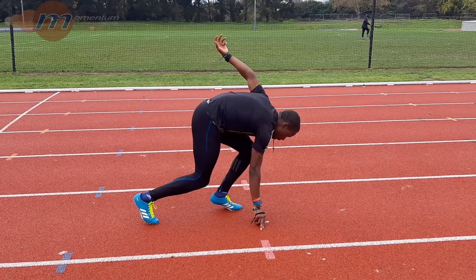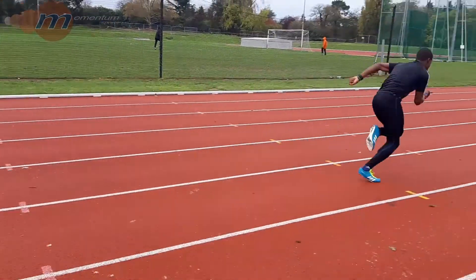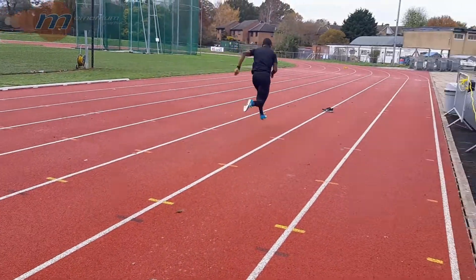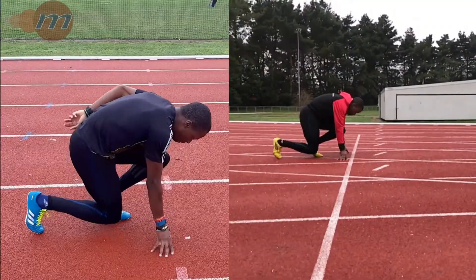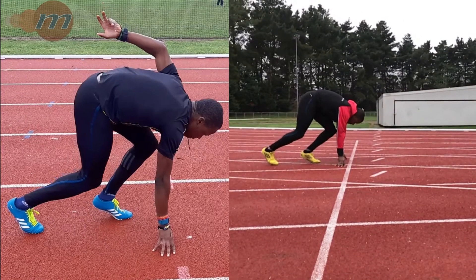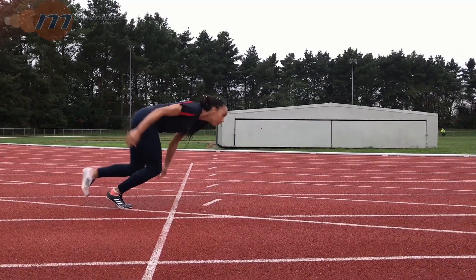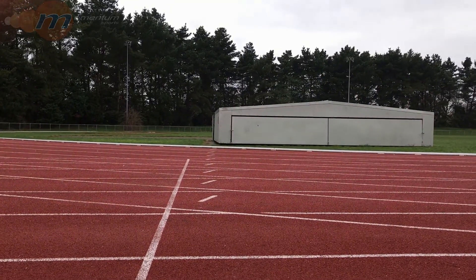The three-point start will help to emphasize the arm drive, since it is primed to drive through at the start. Comparing the three-point start to the conventional four-point or crouch start, we can see the angles are all the same and the only difference is the arm position. Having the arm up in the set position will help to drive it through with more force.